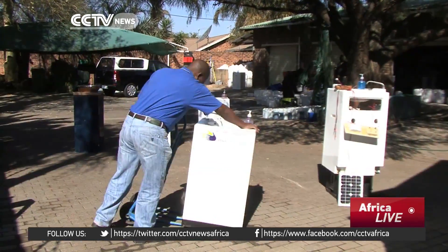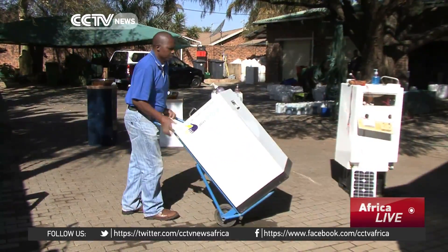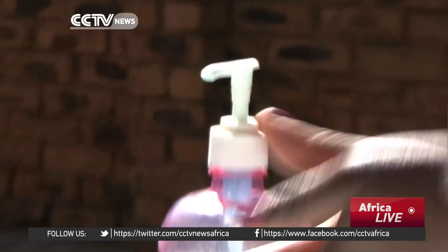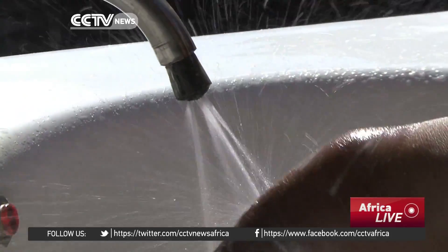The Mowash unit is becoming increasingly popular amongst event organizers, as it's convenient to move and easy to use. Although distribution is still being carried out on request, the Mowash team has plans to make the unit available to be sold at leading retail stores.